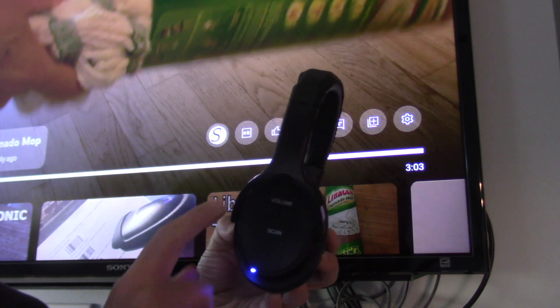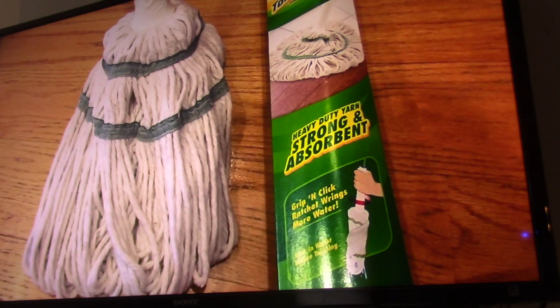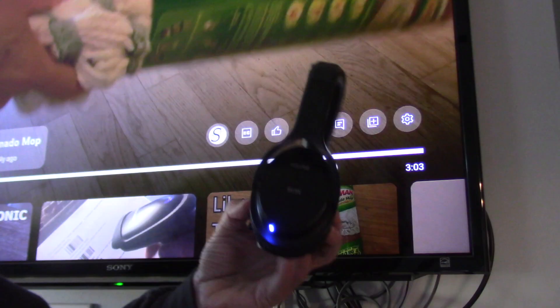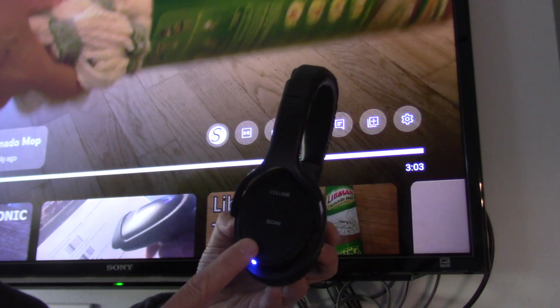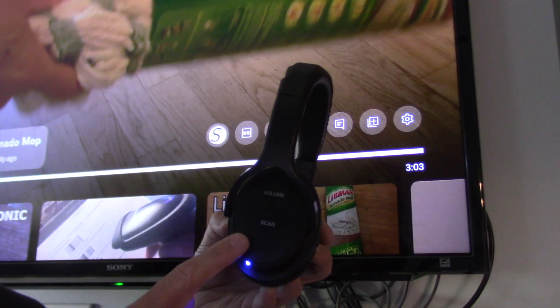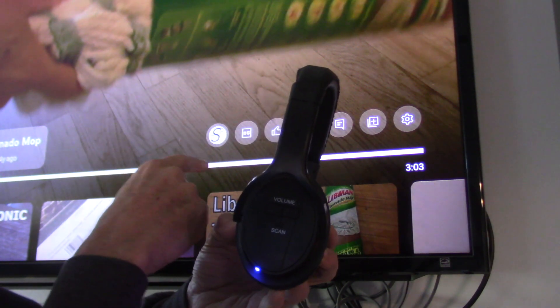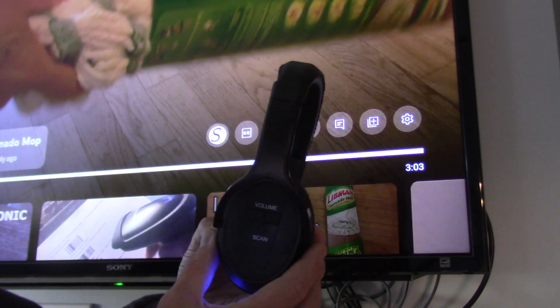Here's a problem with the Sharper Image Bluetooth headphones. If you're hearing this, I'll show you how to fix it in this video. What you have here is a Sharper Image Bluetooth headphones, and what this allows you to do is send the audio from your TV to the headphones.